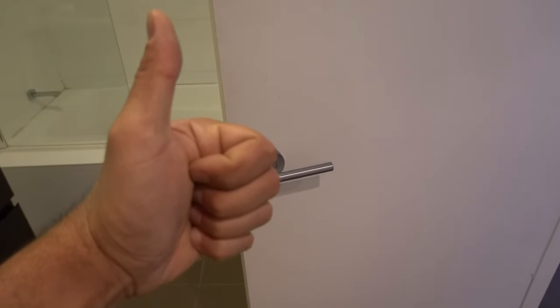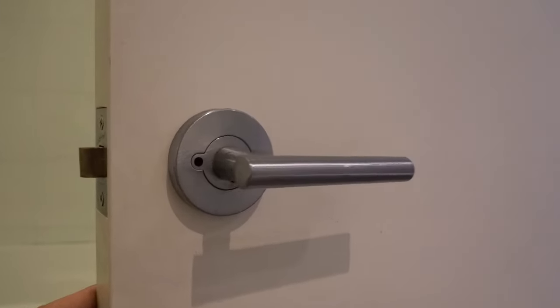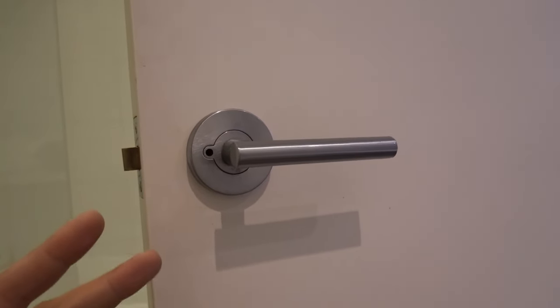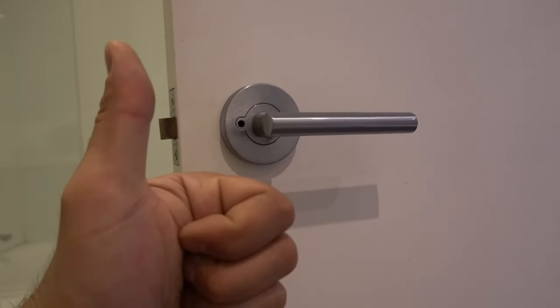What's going on guys, I'm Bill and welcome to Bill's How To. Today I'm going to be showing you guys how to remove this door handle right here. It's a Gainsborough door handle privacy lock and there's two components to this that drive people crazy. Let's get straight into it guys, let's do this.